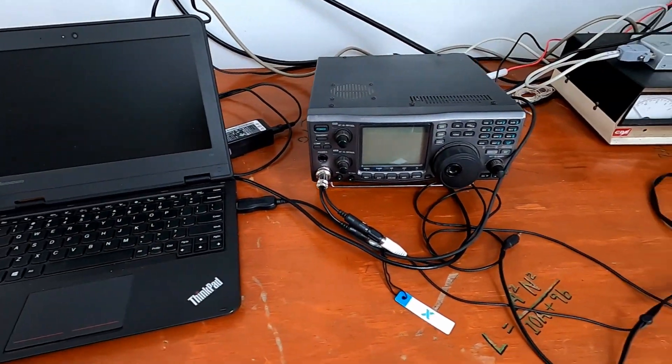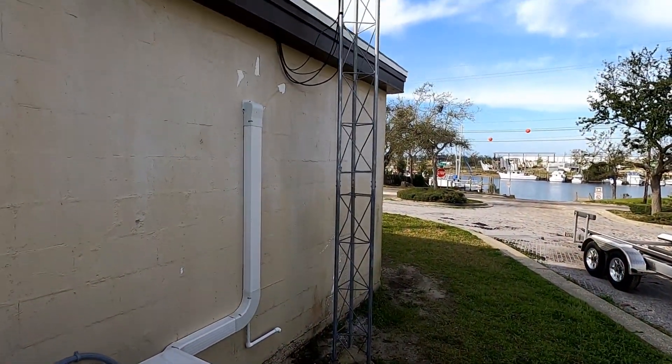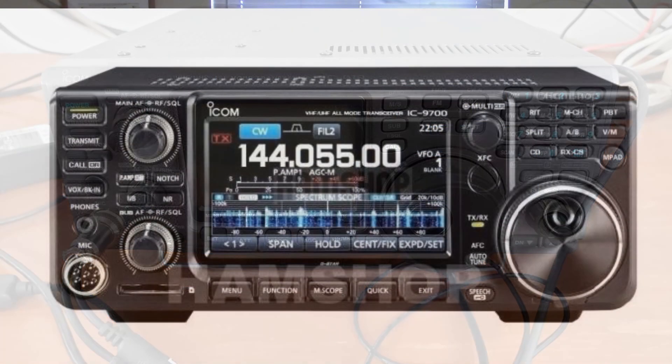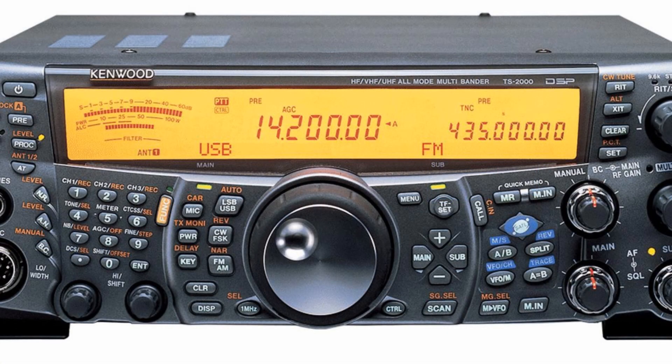While great big base stations with dual-axis rotors and high-power radios can make using the satellites and making those QSOs a little bit easier, sometimes that equipment is cost-prohibitive to new hams. For those that have base stations or are wishing to set one up, some of the popular radios are the ICOM IC-910, which is discontinued, the ICOM IC-9700, which is in current production and will be a very popular radio for satellite use, and the Kenwood TS-2000, which is a fantastic radio but unfortunately also discontinued.